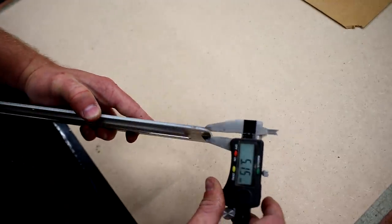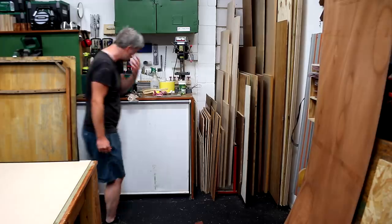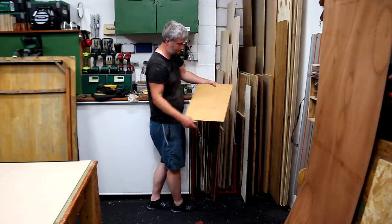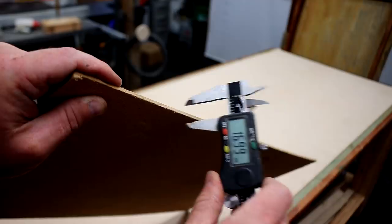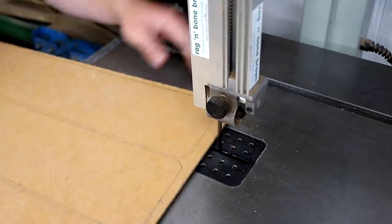I started by measuring the insert plate that came with the saw, and it measured exactly three millimeters. I went looking through my sheet materials and pulled out a small piece of hardboard which measured just over three millimeters, so that seemed like a great place to start, although this stuff is pretty flimsy so it'll need some reinforcement later on.